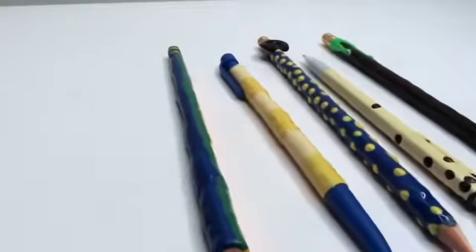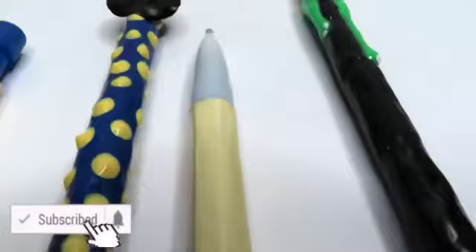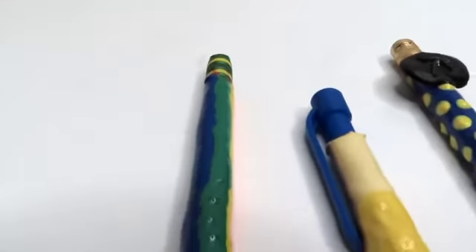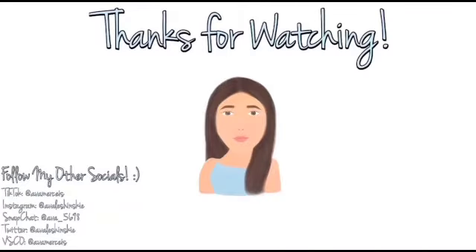Thank you guys so much for watching! If you like this video and want more painting or art videos, please hit like and subscribe. Also follow me on everything else, and comment down below what I should paint next. I'll leave a link in the description to the rest of my painting videos. I love you guys, bye!